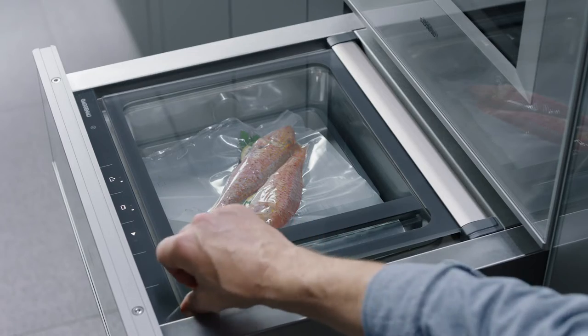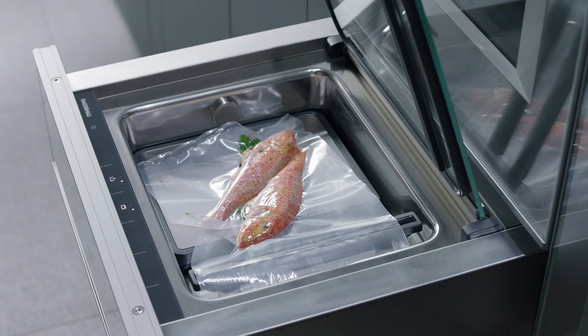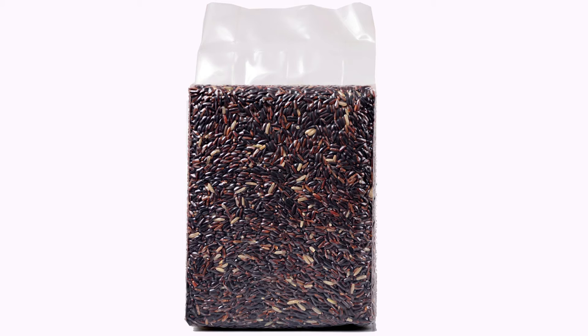When vacuum sealing in a bag, the food's cell pores open and the marinade is quickly absorbed. It can also extend food storage for the refrigerator, freezer, or the pantry.